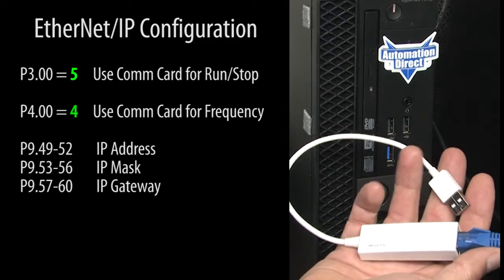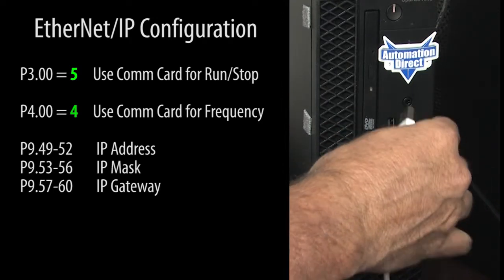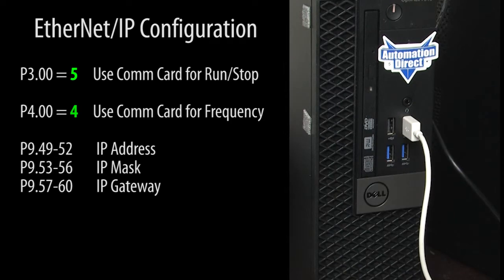I'm using a USB to Ethernet adapter to create an extra Ethernet port on my PC because the PC's built-in Ethernet port is being used for something else. You will usually use your PC's built-in Ethernet port.